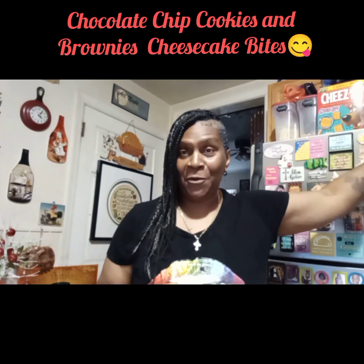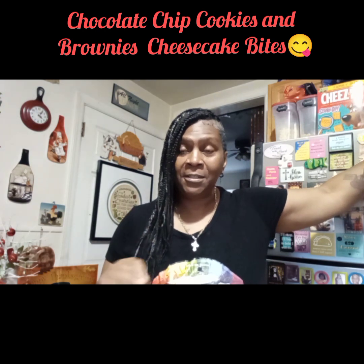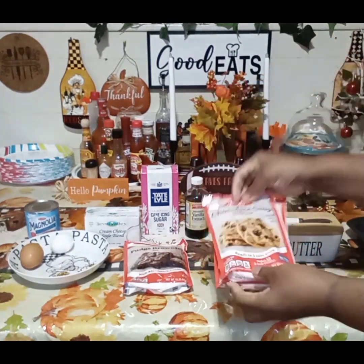Hey guys, how you doing? Today is your girl Miss Davs, thank you for coming to my kitchen. Welcome to Delicious Dishes Easy Dessert. Guys, as I said, we're making chocolate chip cookies and cheesecake brownies.